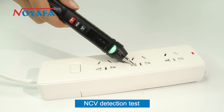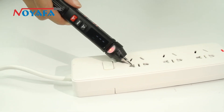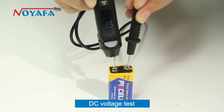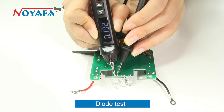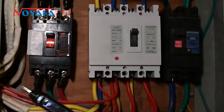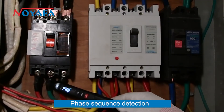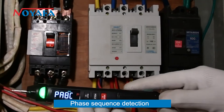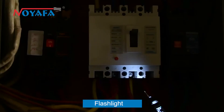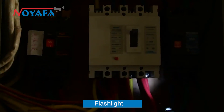NCV detection test, DC voltage test, diode test, phase sequence detection, and built-in flashlight.